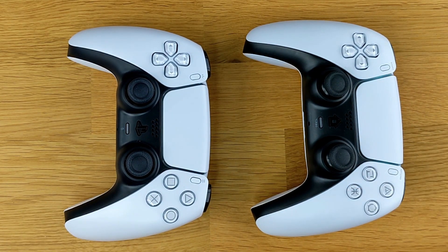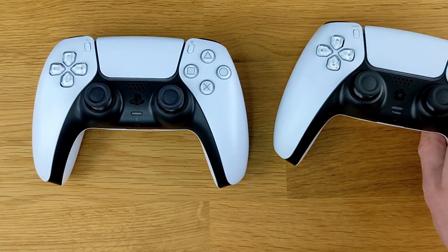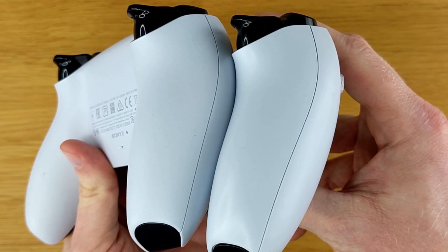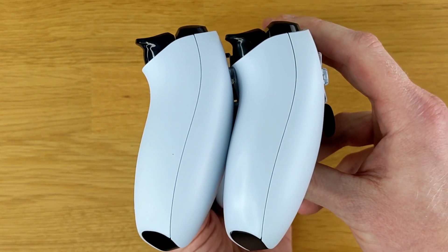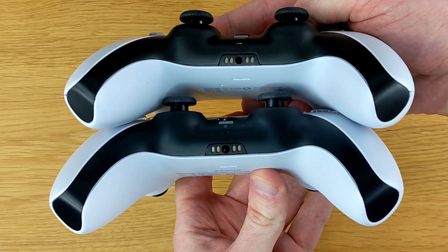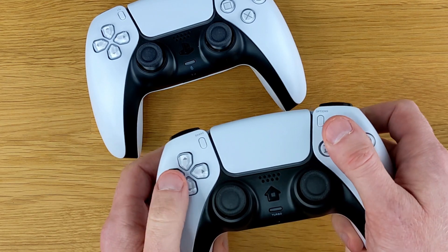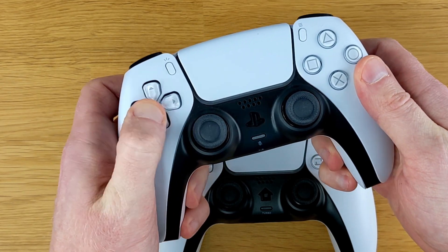Here is the JoySky Power controller side by side with the DualSense controller, and the form here is almost the exact same. I would argue that they almost use the exact same molds. There is a huge weight difference though — the JoySky Power is considerably lighter. The JoySky Power is smooth all the way around, whereas the back of the DualSense controller does have that texture. Here's a comparison between the two tops of the controllers, and here are the two bottoms. If you look closely, there's also a slight color difference between the two. Comparing these side by side, it's very easy to tell which controller is more expensive — the DualSense feels a lot more substantial.